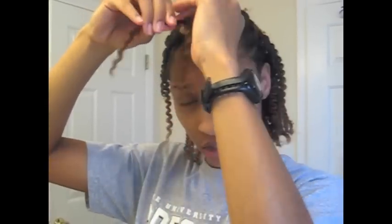So there's my length check, March 3rd, 2012. I'm gonna go back and twist all of these back up so I don't look crazy. Just to give you an update — I have really just been in my feelings a lot for the last few weeks, couple months.